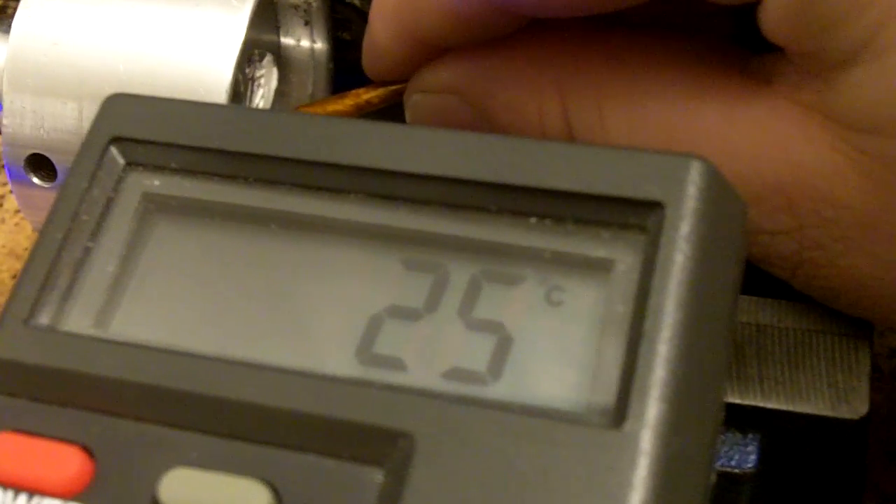All right guys, here's a quick test showing that the module is not chilled. You can see room temperature was at around 22-23°C, and you can see the module is roughly 25°C, so you can see it is not chilled.